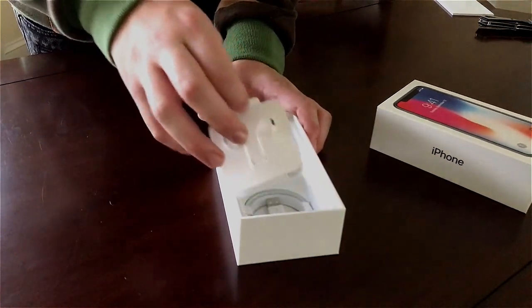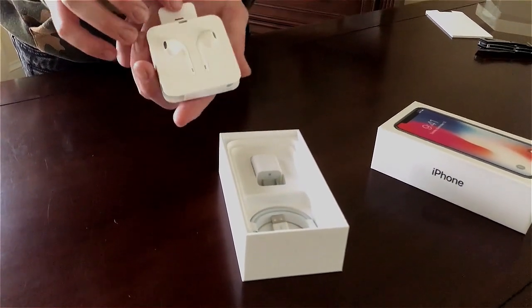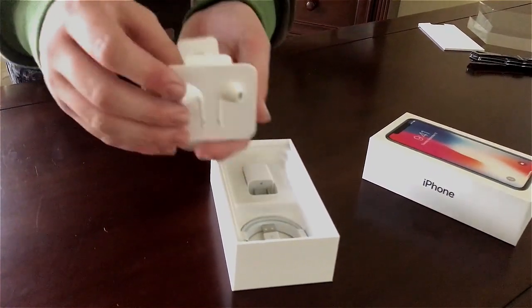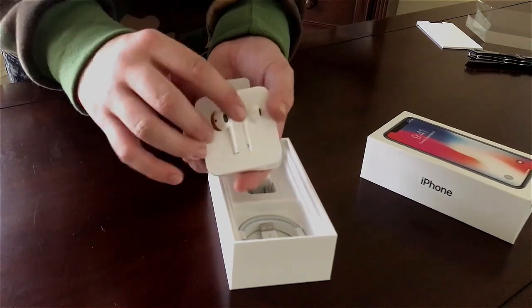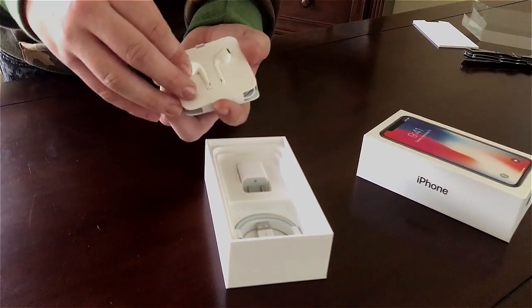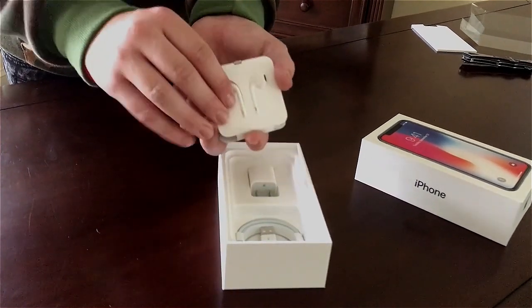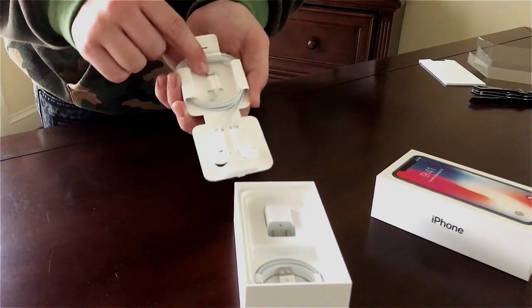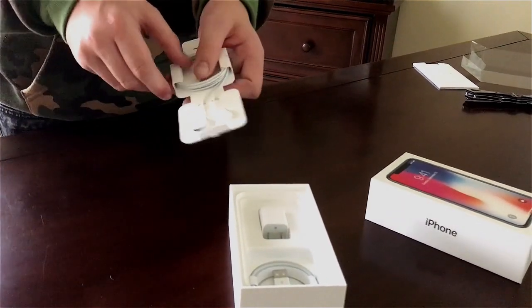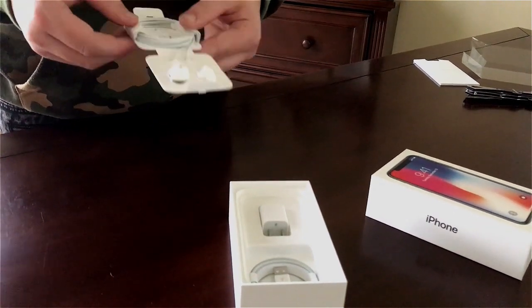So here are the Apple headphones that come with every iPhone. I've heard rumors that these are actually changed up a little bit, but they don't appear to be — they look the same, at least cosmetically. And as you guys can see, you've got the lightning cable there, because there's no headphone jack like there used to be, which I miss and I'll never get over.